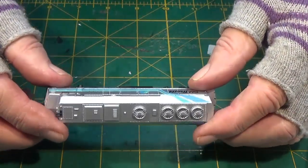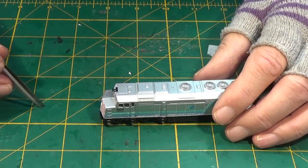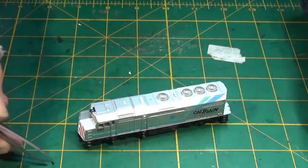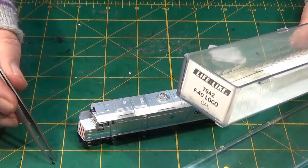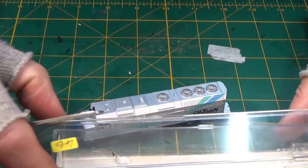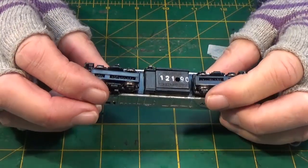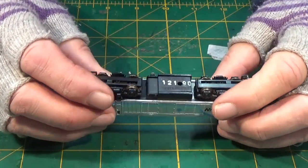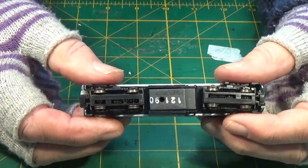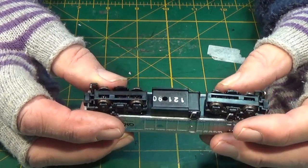Nice condition, quite weighty. I noticed that this here fell off - I think it's one of the horn assemblies - so I'll just put that back in the box and see if I can fix it later on. Apart from the usual statement of it being a non-runner, I don't really know much about it. I'll just turn it around to let you see - Lifelike, Made in China, and this number stamped on it.